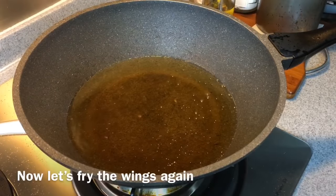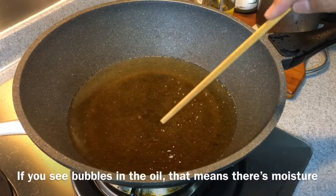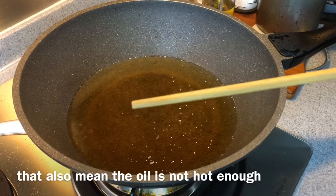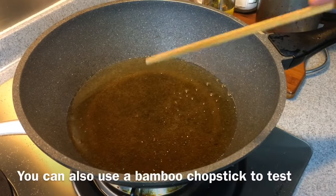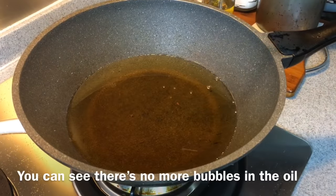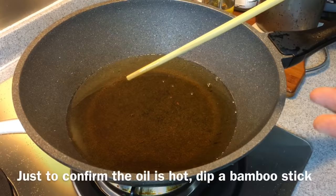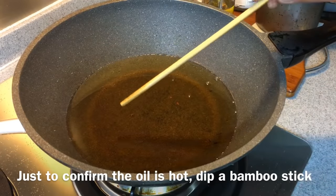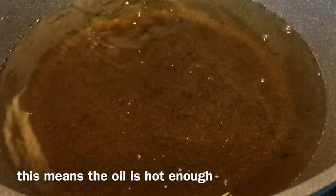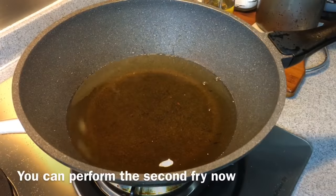We'll be doing a second fry on the wings. Now you can see a lot of bubbles rising up — that means there's still water inside, so the oil is not hot enough yet. Let's wait a while. As you can see, there are no more bubbles in the oil. To double confirm it's hot enough, I'm using a bamboo chopstick again. Now you can see the bubbles are rising up pretty rapidly — that means the oil is hot enough. We will do the double fry now.